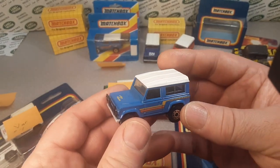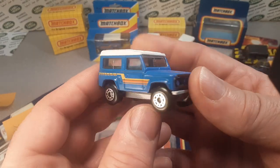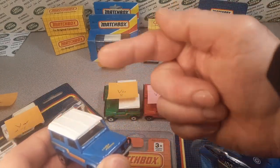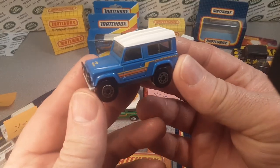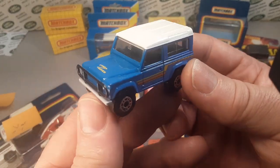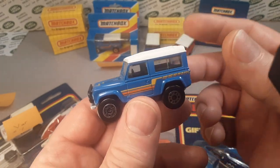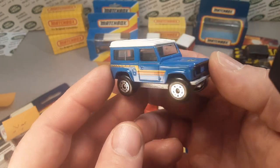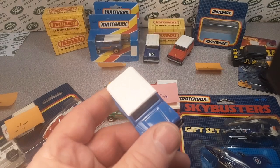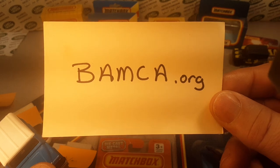A lot of these — I don't know how many parts this is gonna be, because I've got stuff spread all over on this table and that table, and I don't have it all mapped out. So we're just gonna wing it and see what happens. Pretty much all my information has come from BAMCA.org.